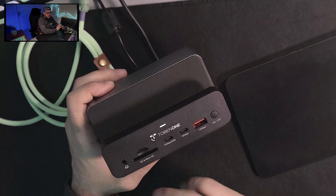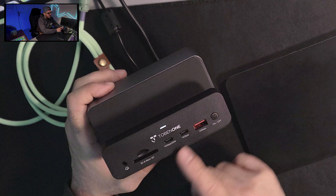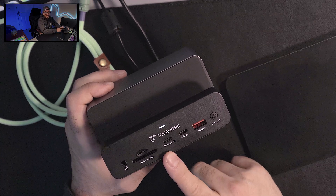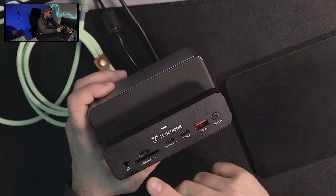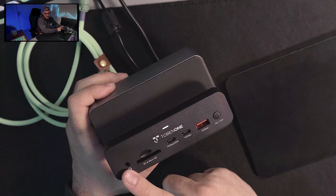When we talk about the ports, you have multiple ones here. You have a USB at 10 gigahertz, two USB-C's — one at 10 gigahertz and one at 10 gigahertz but allowing 20 watts of power. And you also have your SD and micro SD card slots. Let's not forget about the mini jack as well.